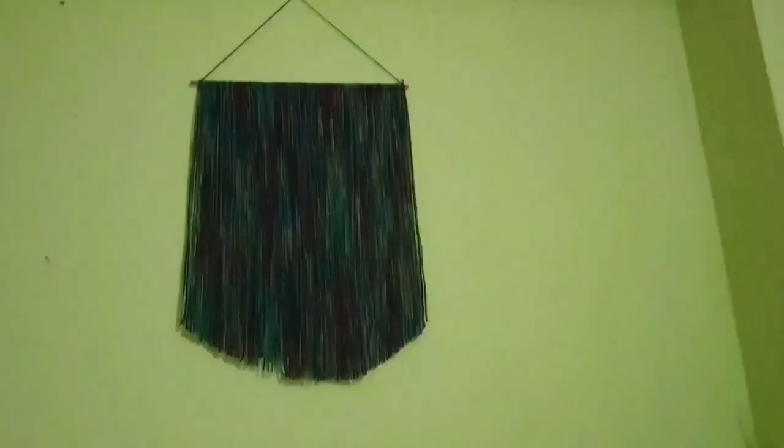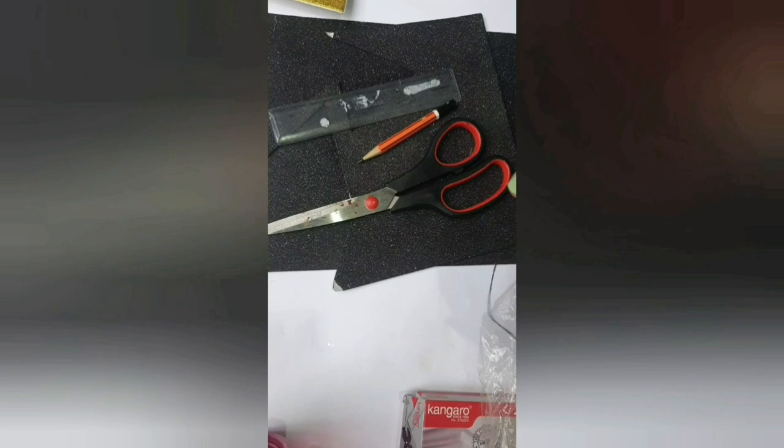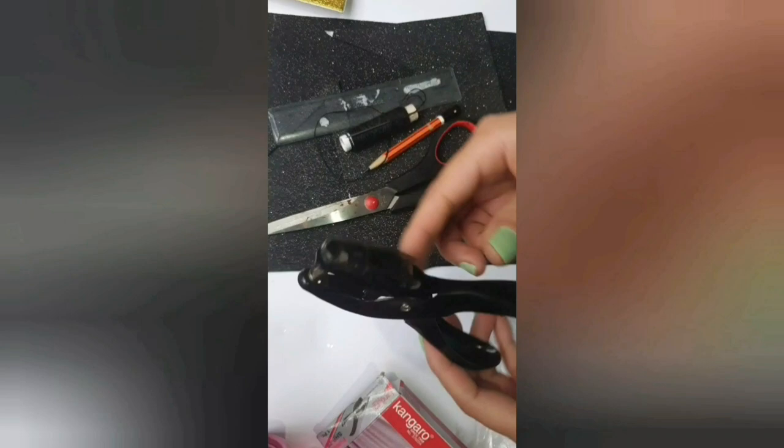These DIYs look absolutely beautiful and add some color to the walls. The next DIY is again a wall hanging decor. For this you will need a black glitter foam sheet or any normal black paper, a scissor, a pencil, a scale or ruler, a needle and thread, some beads, a paper punch, and some plastic straws.